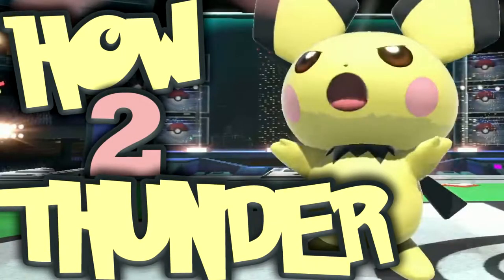Hello everyone and welcome to a new video. Today's video is a guide on Peach's Thunder. I'll be going over the different variations depending on movement and positioning, and of course Raw Thunder and how to perform it. Without further ado, let's get into it.